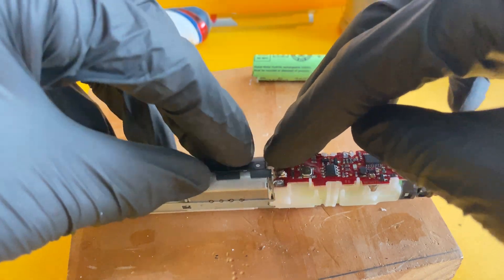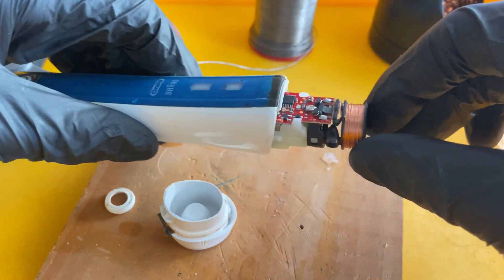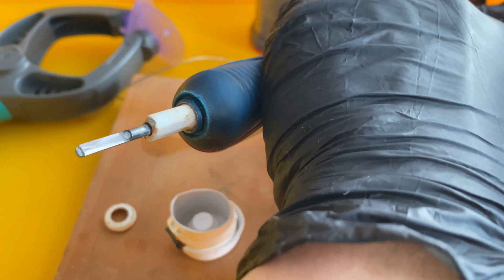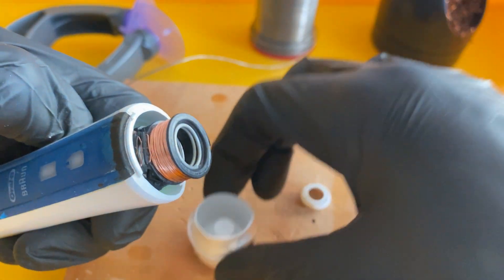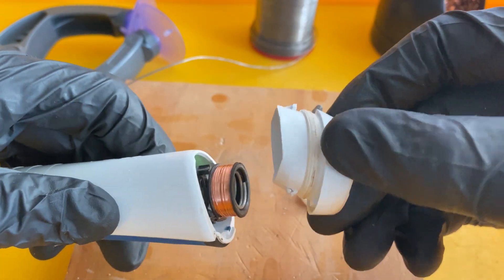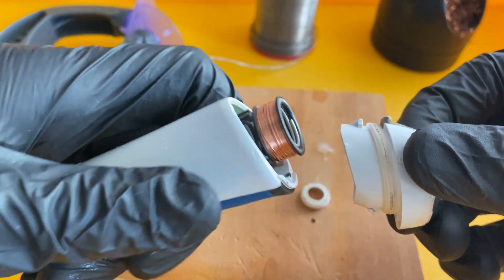For reassembling: if you know how to disassemble, you should be able to assemble and solder it back in place. I've cleaned the housing, dried it, and pushed the main unit back into place all the way in. Don't lose the spring — that's why I have a yellow container so all the small parts remain there.